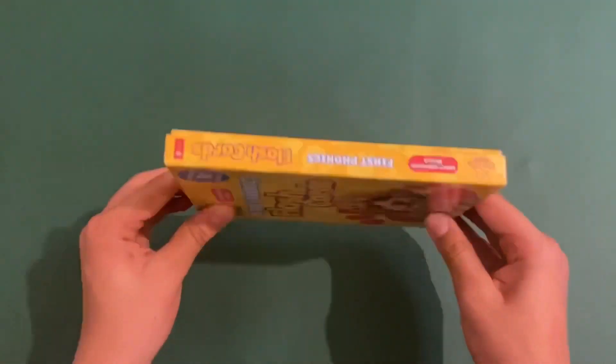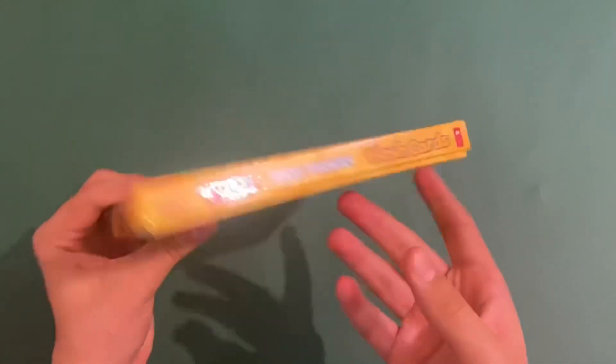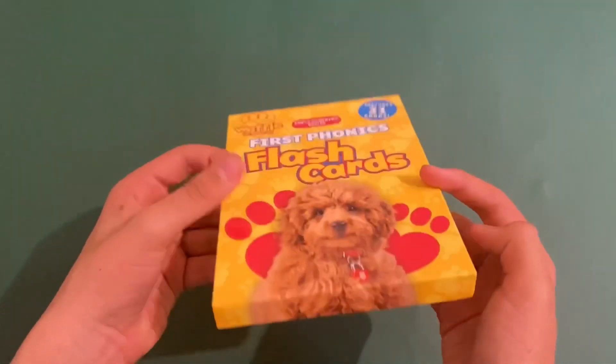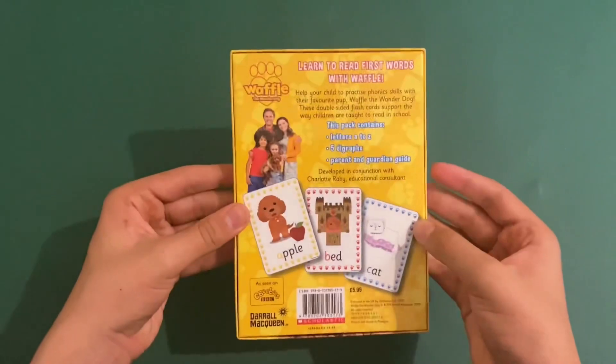There's the side, see the other side, there's the top, there's the bottom — like part of Waffle's fur — and this is the back.